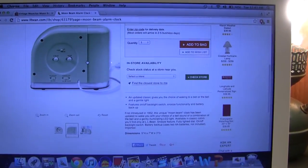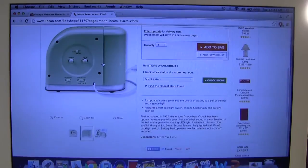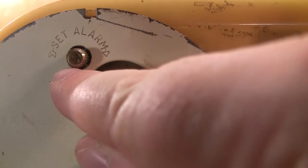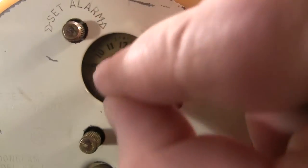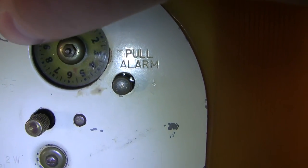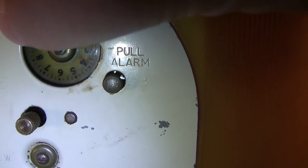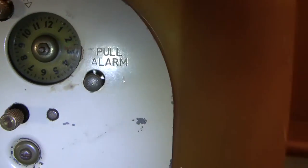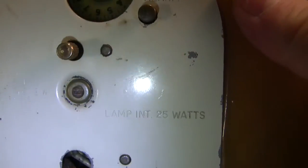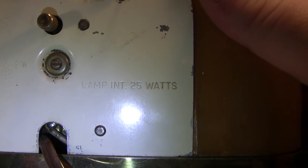It just goes to show you it was a popular enough design to not be quite obsolete in this day and age of waking up to your iPod or using your phone as an alarm clock — these are still being sold brand new. On the rear of the alarm clock, we have our alarm setting knob and an indicator with a very small, barely perceptible red arrow, which you can just barely see over by the 6.